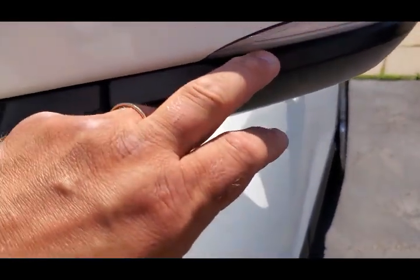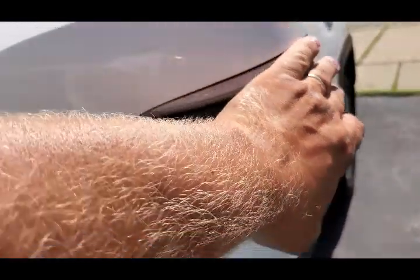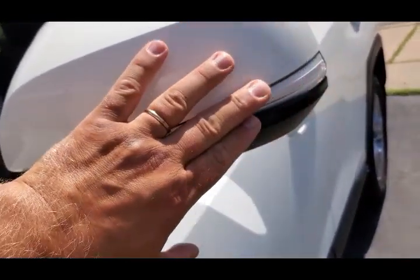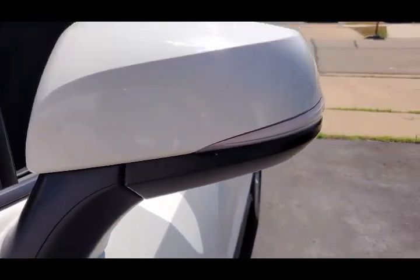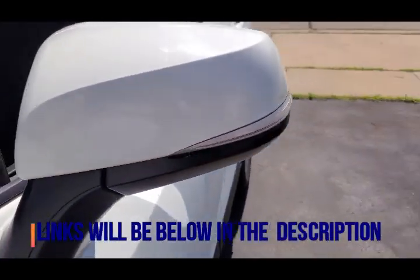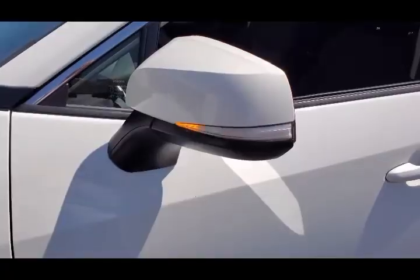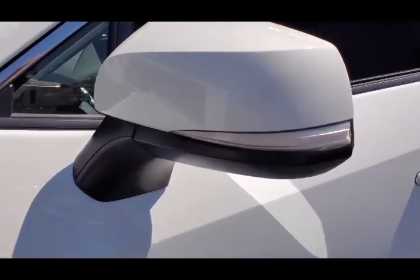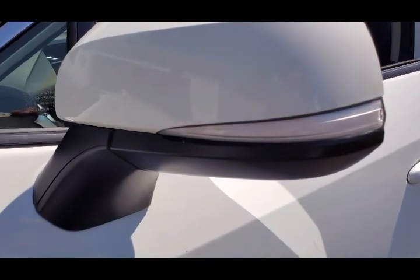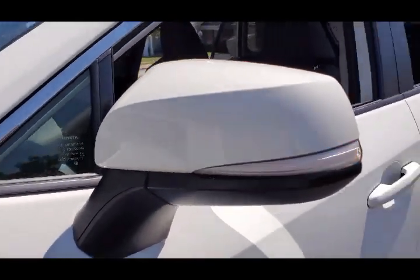Cartrimhome.com also has a tinted, smoky-color version of these signals if you prefer that. I like these clear ones because my car is white and it matches very nicely. Even in the super bright sunny day you can see how beautiful the turn signal looks — it's very visible.